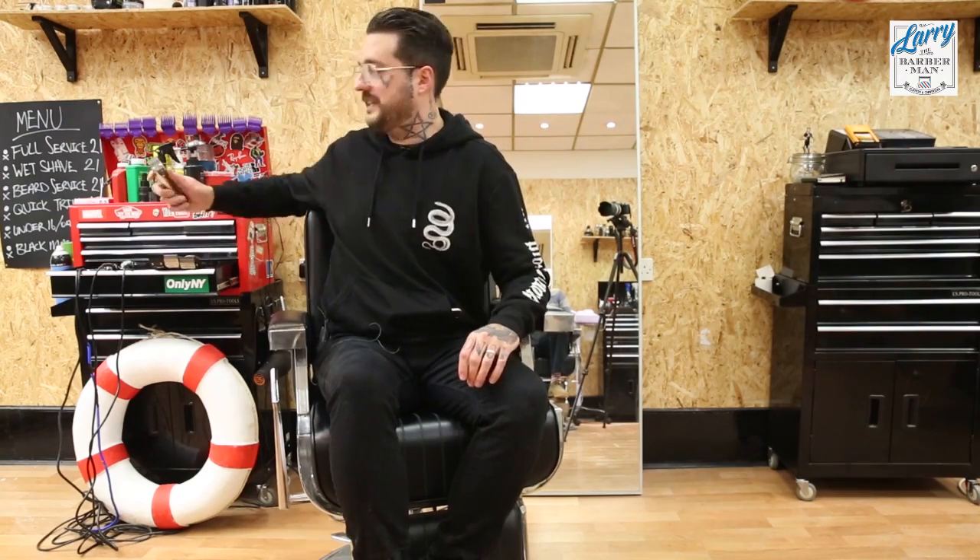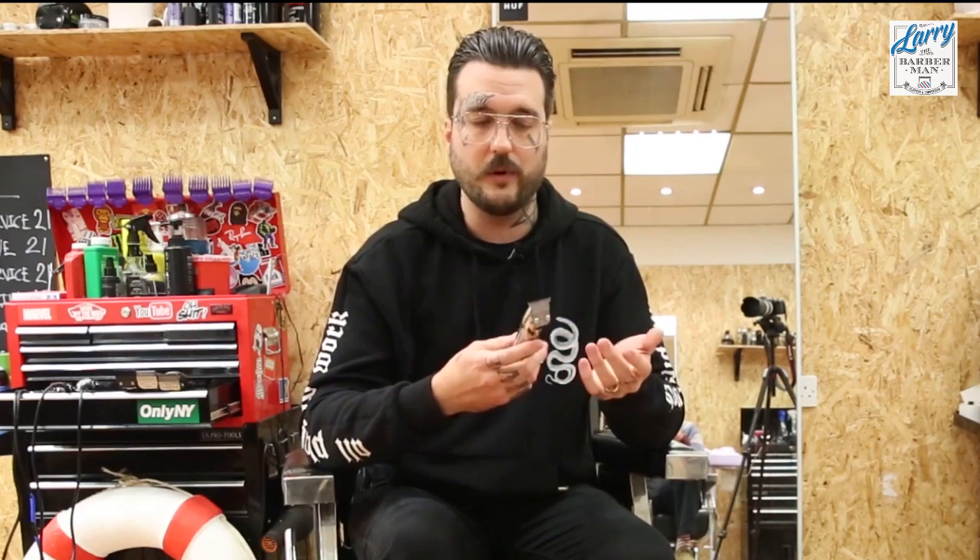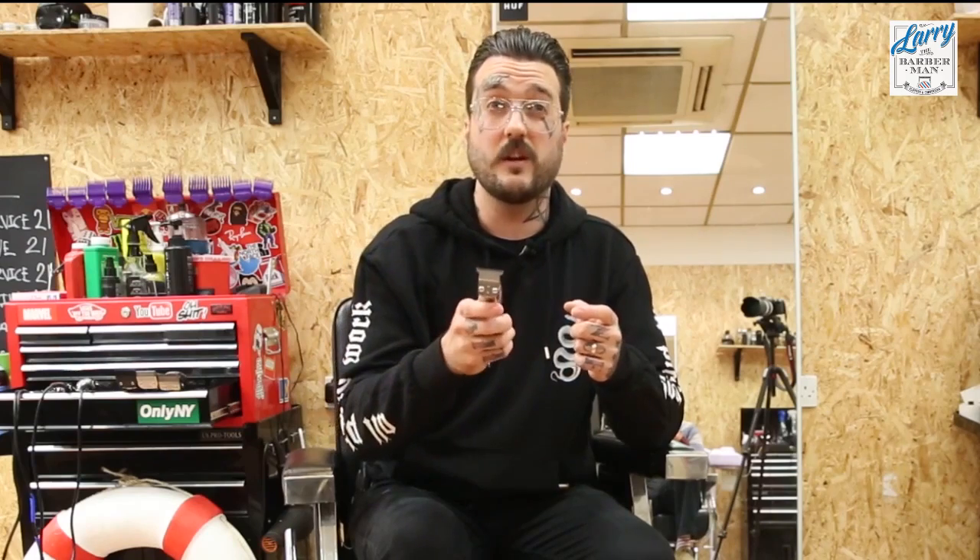Let's start off with the Andis Slimline Pro-Li. People that follow my channel will know that I'm in love with these. To me, from Andis — the greatest barber make in the world — these are the best trimmers you can buy. They're as powerful as the Wahl corded detailer in my opinion. Once they're zero-gapped and adjusted, these are amazing. This cuts the closest and I can't fault them.